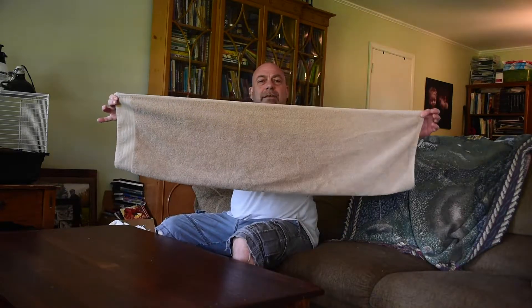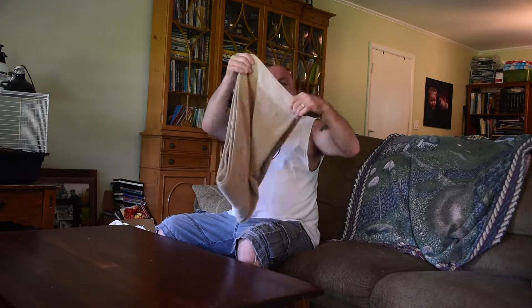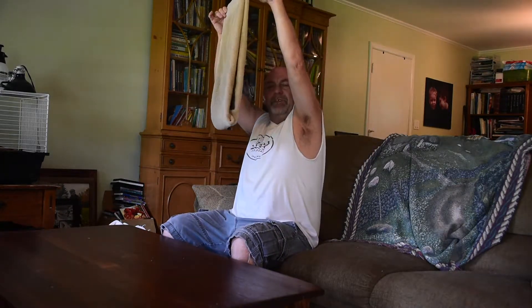Just like this, fold it in half — boom boom. Grab these ends here, a natural fold, the creases in the middle — thirds — boom boom.